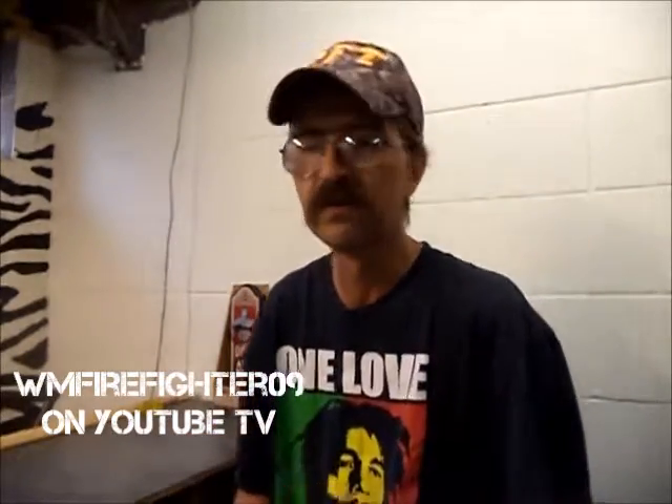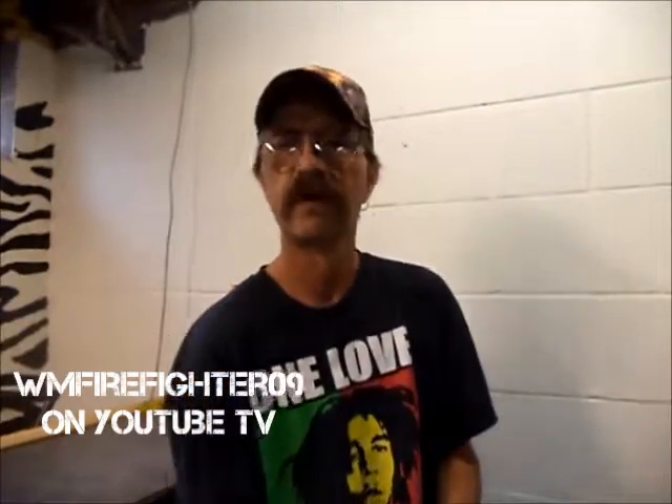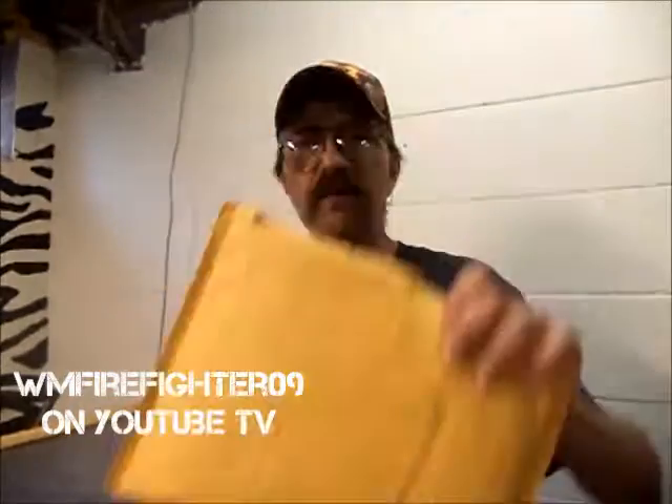Alright guys, just like I said, we have another unboxing to do today. But before we get started, I want to welcome all my new subscribers to the channel. Thank you very much, and I appreciate every single one of you guys. My channel's growing a little bit each day. So with all that said, we'll get right to it. We have another unboxing to do, just like we did last week.